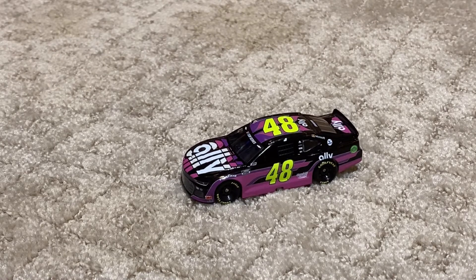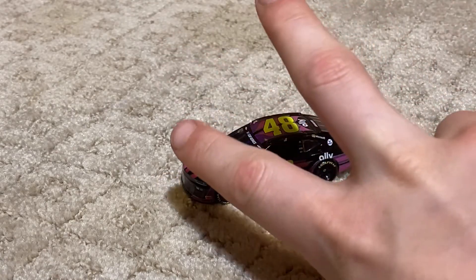Well, thank you for watching this diecast review video. Once again, go check out other videos, and if you haven't already, make sure to like and subscribe. Well, thank you for watching — this is Yeti Cup Series, out, peace.